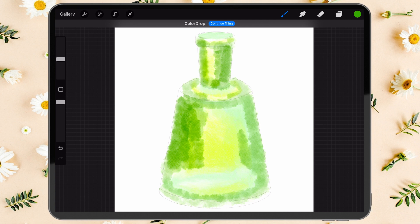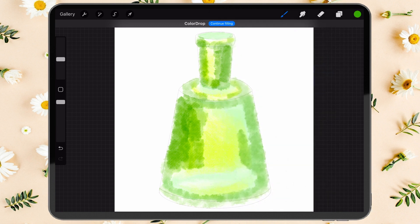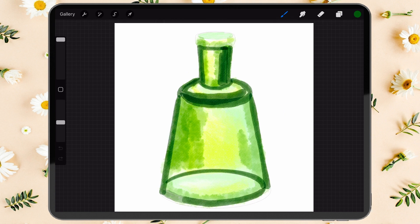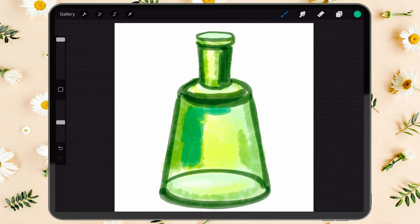If you observe a glass object closely, you'll notice that the edges are always much darker than the center. What we've done is not enough, so we need to reinforce the color differences. Use the hard edge brush and add some green strokes along the outlines of the bottle, being very careful not to cover the yellow lighting side. Also add a saturated mint color to the bottom and left of the bottle — please follow the video for color placement.